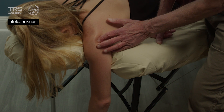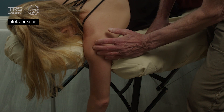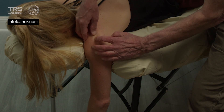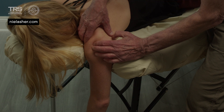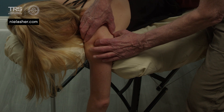Once again, we are palpating across the grain of the tissue, looking for the most tender spot. It takes a little bit to locate it. Here's the edge of her acromion. We're following along with the muscle belly until it gets to the myotendinous junction, then on to the humerus.